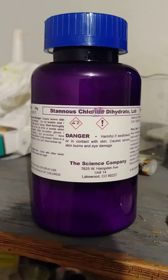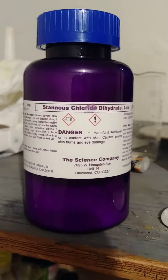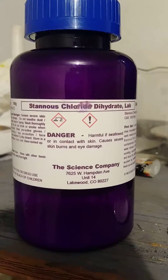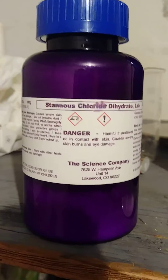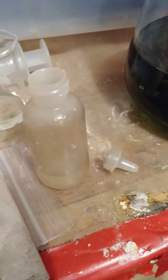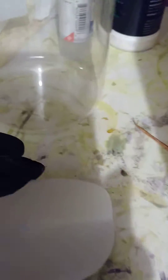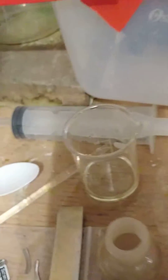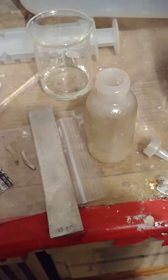When making stannous chloride for testing solutions, I prefer to use stannous chloride dihydrate — it comes in crystal form. I'm about to show you how I make mine. My stannous is running really low; I've got about 2 grams here of the crystals. I add it to my bottle of stannous.